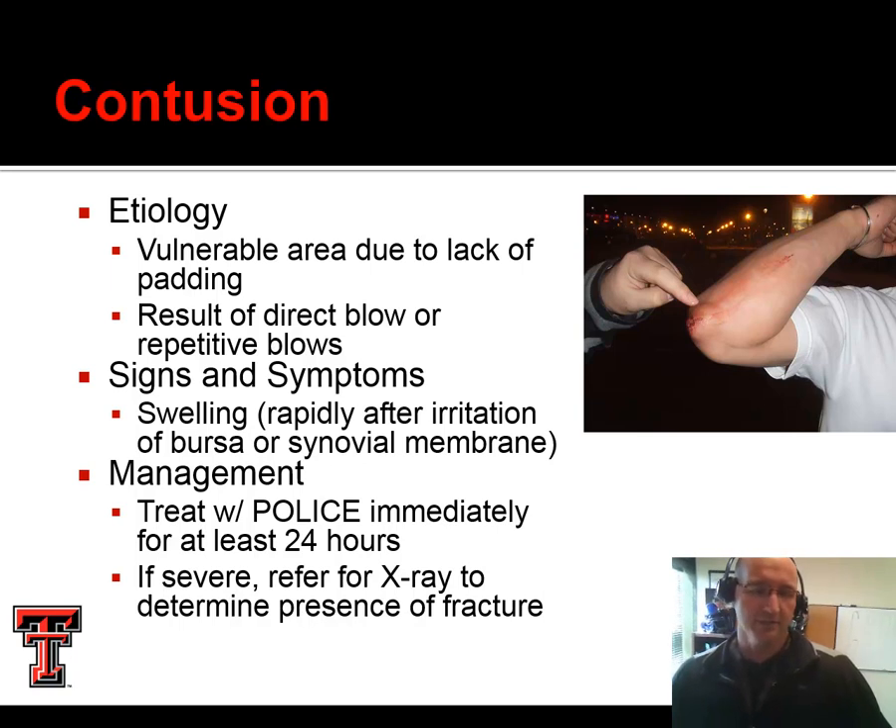First we'll start with contusions. This is a vulnerable area due to a lack of padding — not a lot of soft tissue over the area. This can be the result of a single direct blow or repetitive blows, from a contact or collision sport athlete like a football player all the way to someone like a volleyball player who is laying out and landing on the floor. One concern with this is an olecranon bursitis. As long as there's not a tremendous amount of swelling, we can pretty much rule that out. Either way, we're going to treat this with protection, optimal loading, ice compression, and elevation for at least 24 hours. If it's really tender, we need to figure out if it's just a contusion or if there's potential for a fracture.